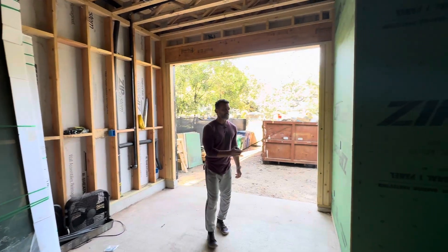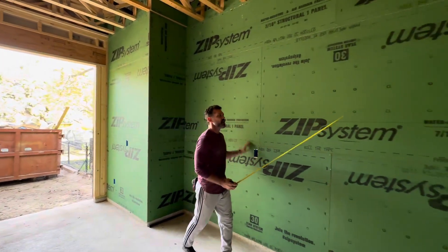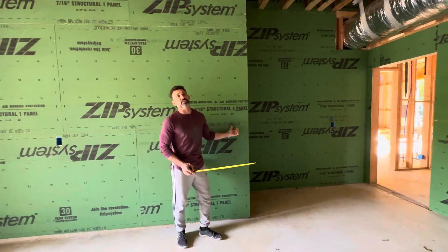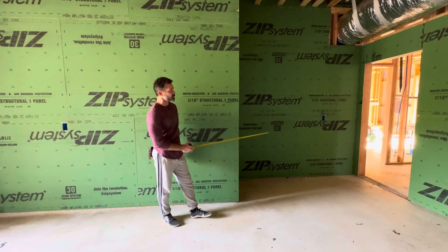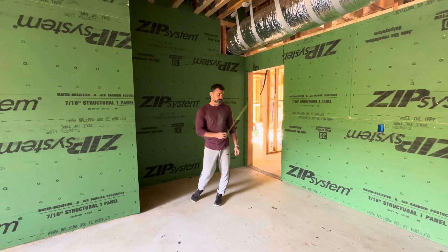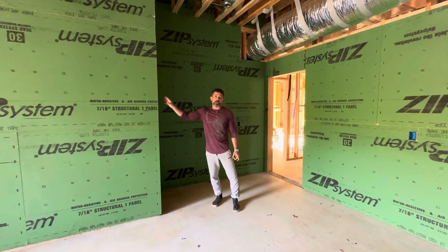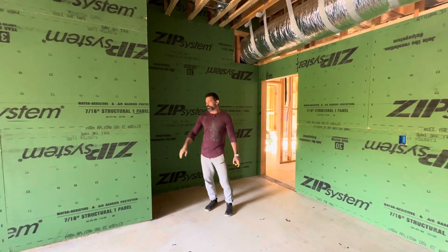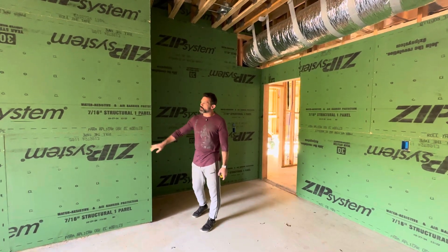Now the interior walls of the garage, which are actually part of the true building envelope — meaning what is wrapping the conditioned space — I opted not to do the ZIP-R3 because it was more expensive. So I just did regular 7/16-inch ZIP, which qualifies as a shear wall and can provide shear strength. All these walls behind me were called out by our structural engineer to be shear walls, so we needed to put either half-inch plywood or half-inch ZIP on top of them. We opted for the ZIP — it was only about a dollar more per sheet than plywood.